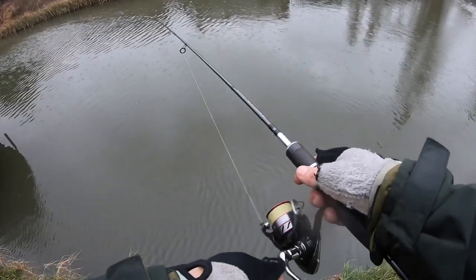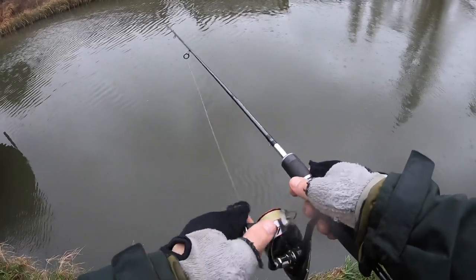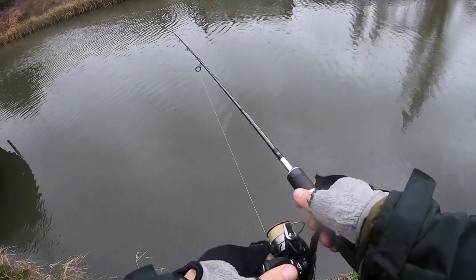We've really got here just before dark, fishing dusk — a really short session, maybe about an hour and a half long. Let's see how we get on.